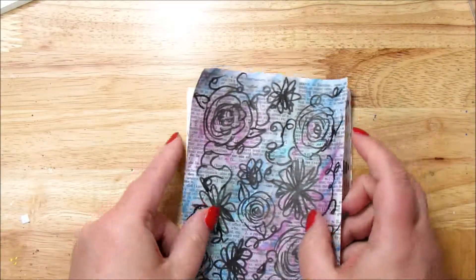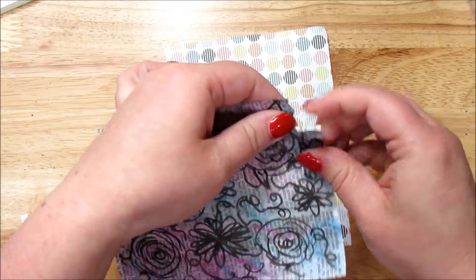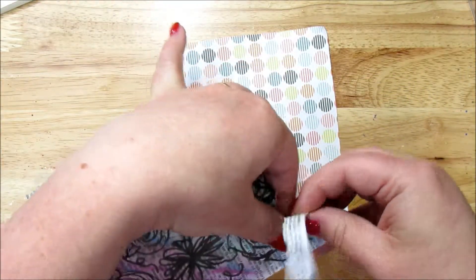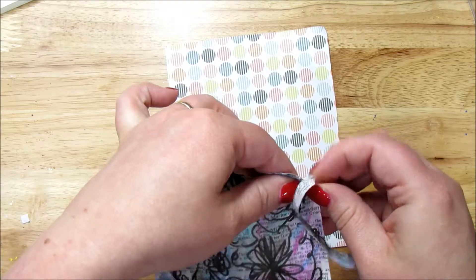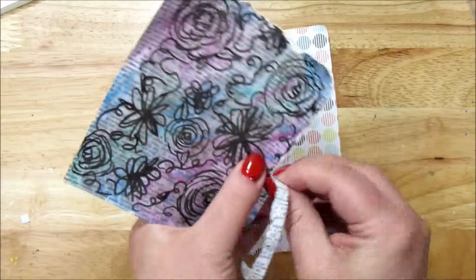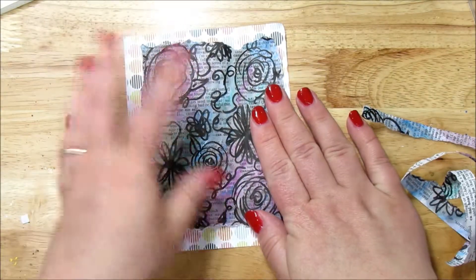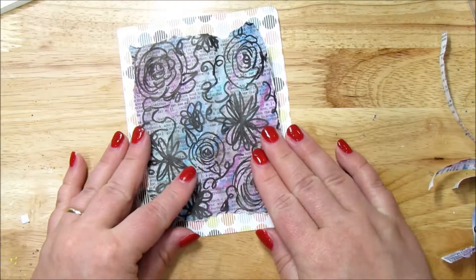So we've got our pattern paper. Now we're going to rip the dictionary paper, because we want to see our pattern paper. And this is why we didn't rip it before, because I wanted to rip the edges here so we have that showing. Just like that — oh, that's cute.